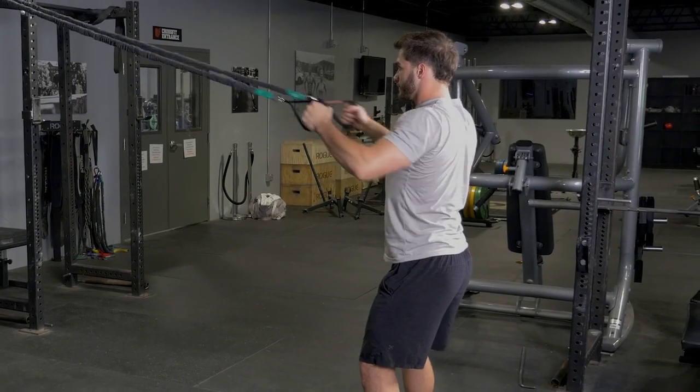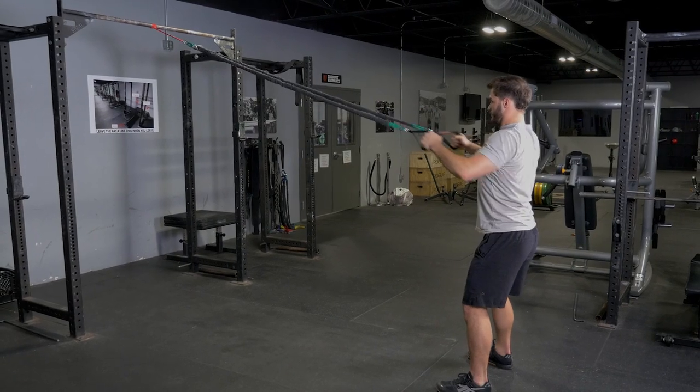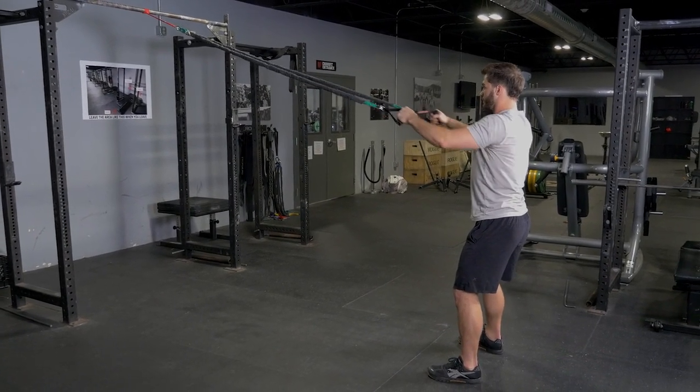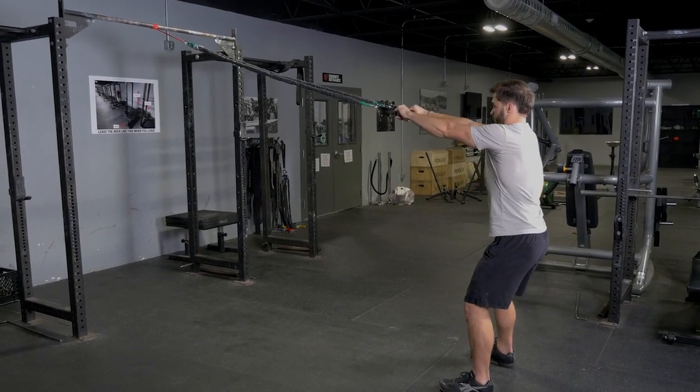Extend your arms in front of you in line with the bands, holding good posture. Squeeze your shoulder blades back and together, and then drive your elbows back until your hands are in line with your chest.